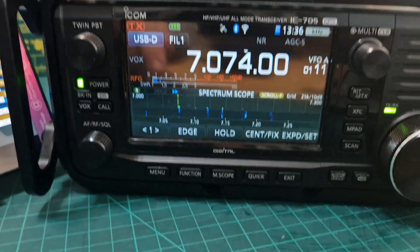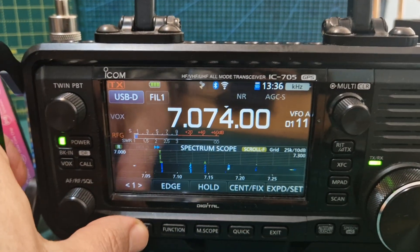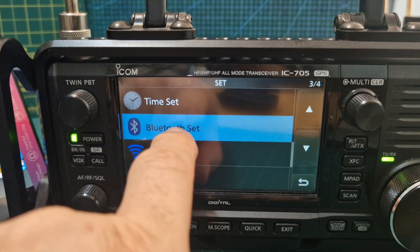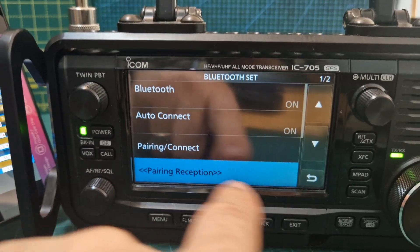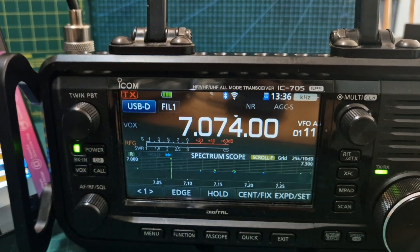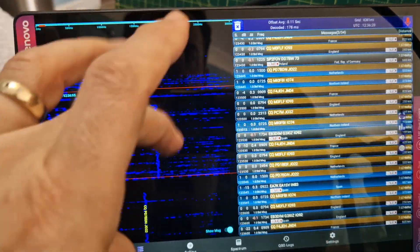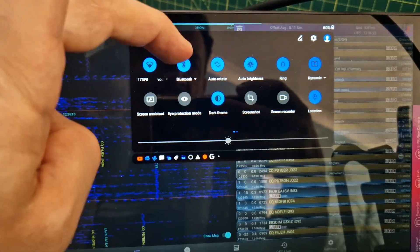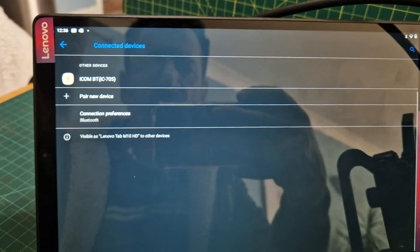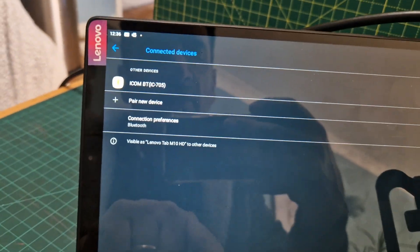Right now I'm actually connected via Bluetooth. All I've done is paired the Bluetooth - go to menu, set Bluetooth, set pairing, reception, and then I paired with the Android tablet. It could be my Android phone. If we swipe down, there's my Bluetooth there. If I hold it - ICOM 705 - okay, go back to the screen.